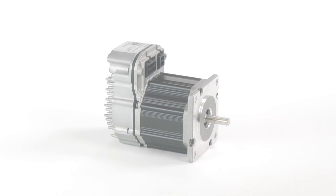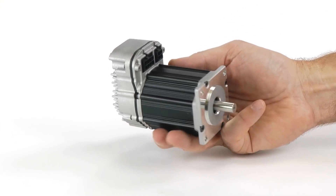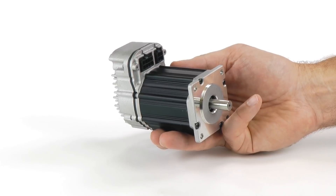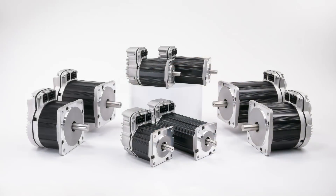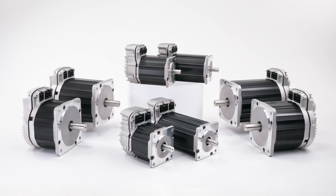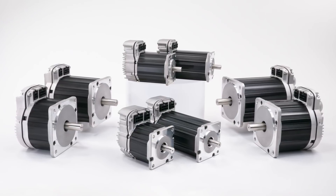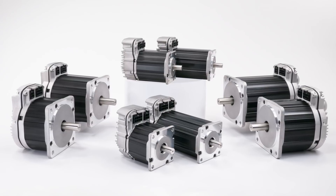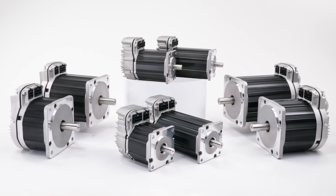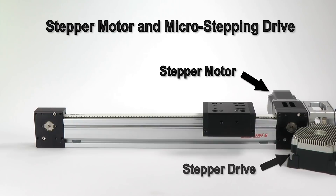If you need even more power, you can also get a 2-stack ClearPath motor that can output about 175 watts for $42 more. There's a whole line of ClearPath motors, NEMA 23 and NEMA 34, with up to 1,100 watts of peak power. Again, if you don't need this kind of power, a stepper motor system is probably going to be more economical. Now let's see how these products compare. I'm going to do a slow, medium, and fast move with each system.